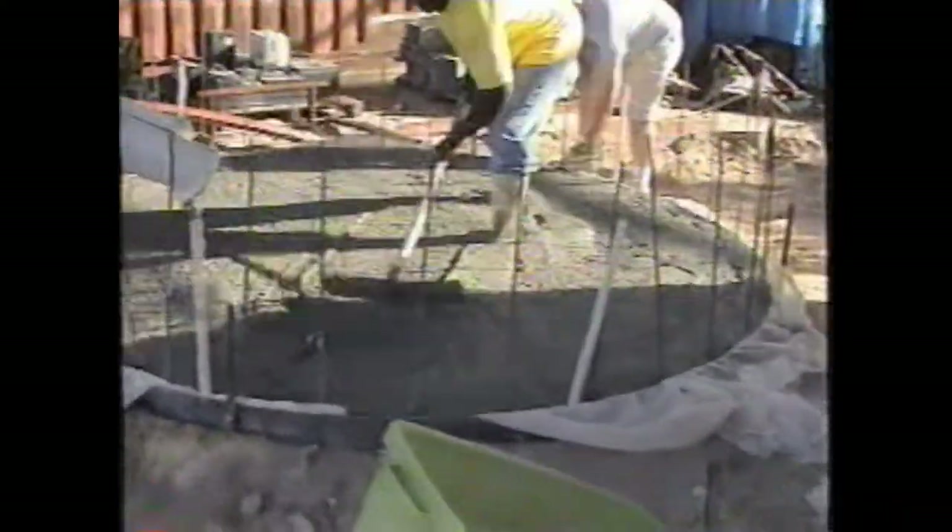Lifting eyes are embedded in the concrete — four spots, centered in the center of the slab.